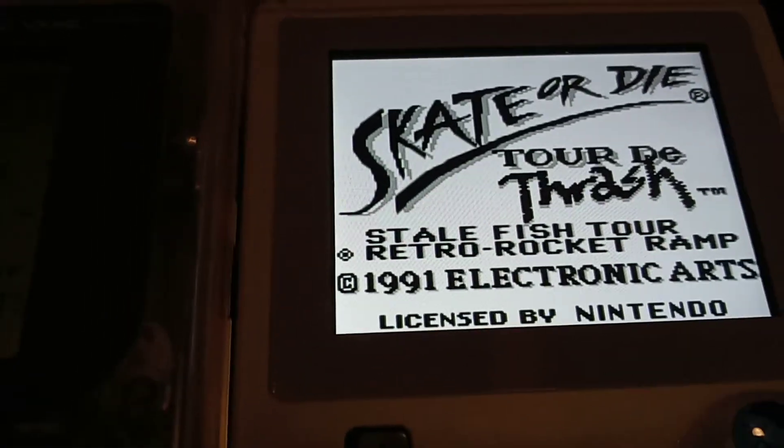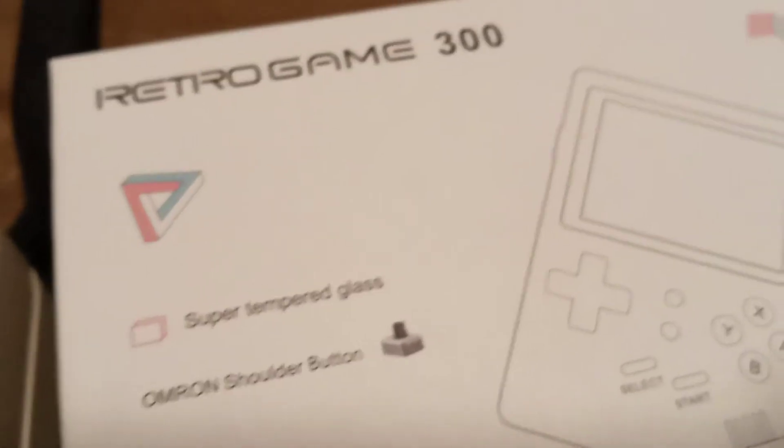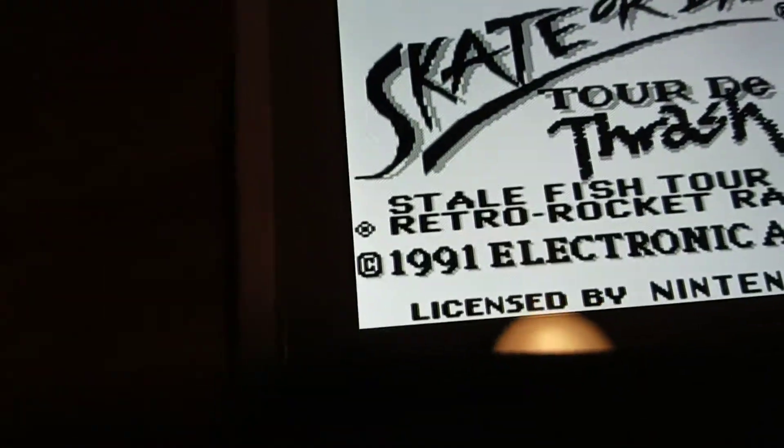This system — the Retro Game 300 — I've had it going on two years now. You can charge this system and it is a USB-C port charge, so you charge it with your phone cord.